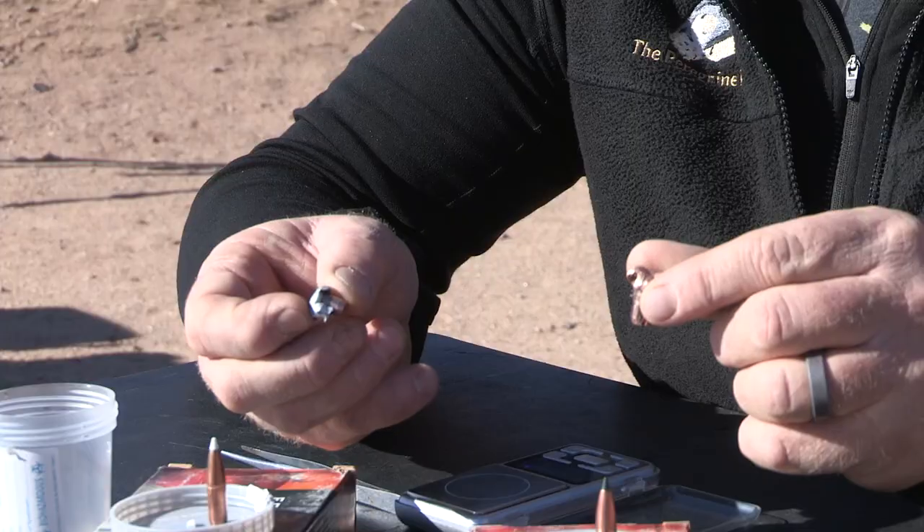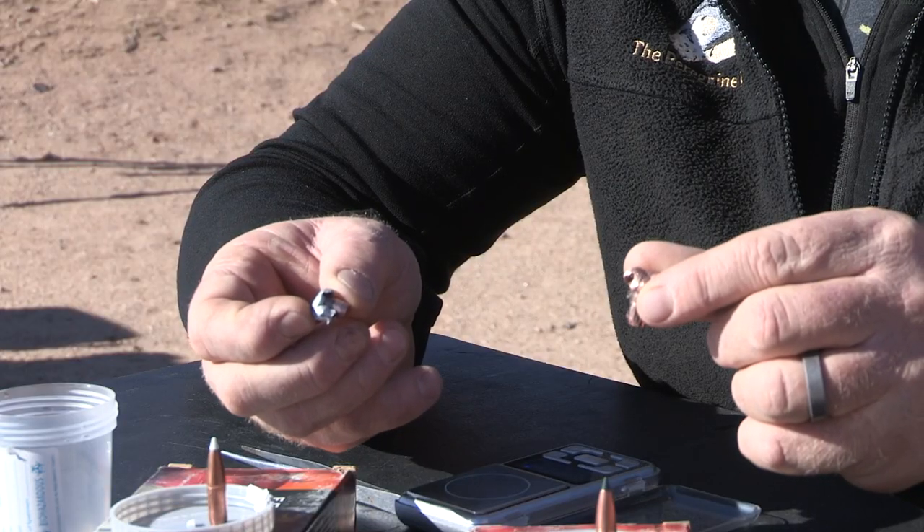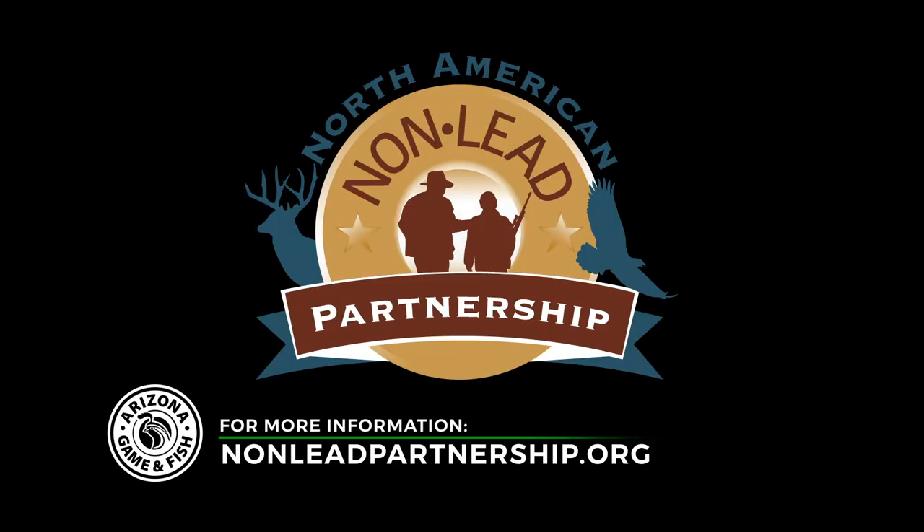Hopefully you've learned something, and hopefully this has piqued your interest about the differences between lead and non-lead ammunition. There is a lot of information available beyond what we've provided, and hopefully you can look for that on the Game and Fish website or the Peregrine Fund website. Hopefully this will be something you think about moving forward in your hunting career.